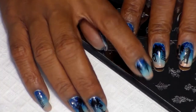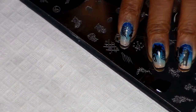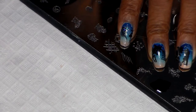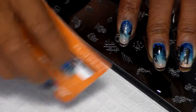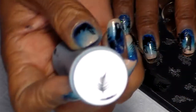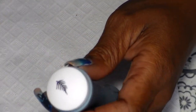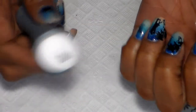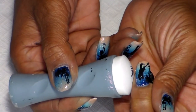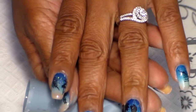Next I'm going to be stamping the leaf. There it is — and I'm going to be placing it right here in this corner, just like that.